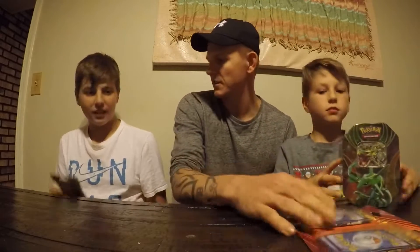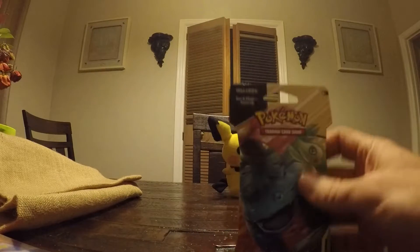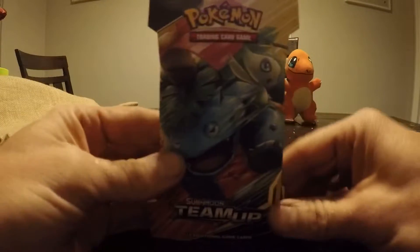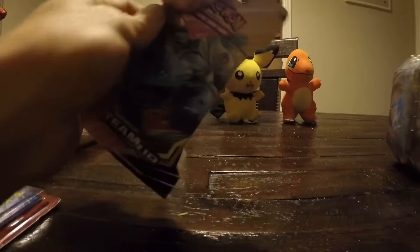We're going to start with this little single pack here that Cory has. The camera looks fun around here — let me get you guys looking at this. Alright, we're going to go ahead and tear into this and see what we got. Hopefully we get some good stuff out of here.